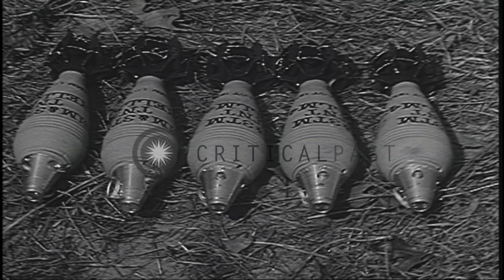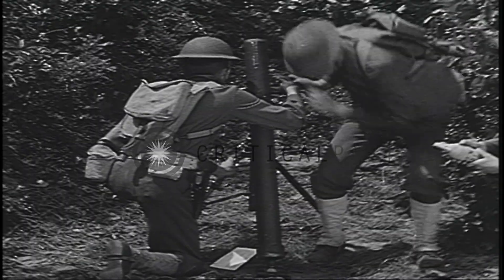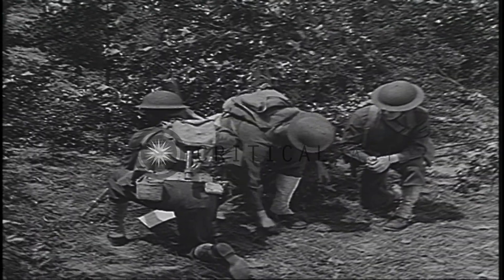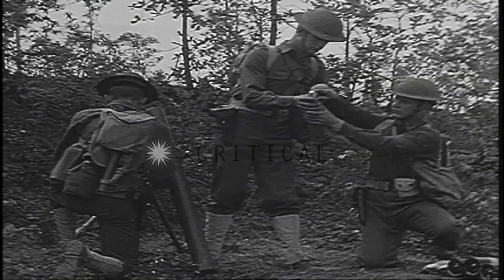The seven-pound anti-personnel shell can be fired at ranges up to nearly two miles. The eleven-and-a-half-pound chemical shell can be fired nearly a mile and a half.